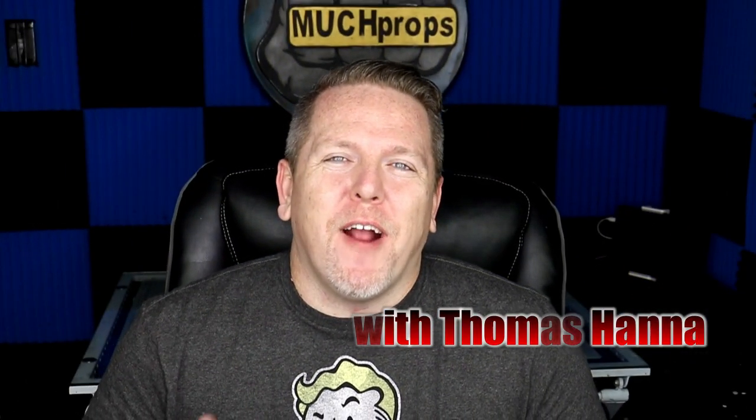Thomas here from Much Props, giving you another how-to video. Today we are going to make something from the Fallout world — the Super Mutant Bladed Helmet. It's got a little hatchet on the forehead, kind of an old-timey helmet flair with a bill on the back and plates that come down the sides. Today we are going to make the Super Mutant helmet from Fallout 4. Let's get to building.